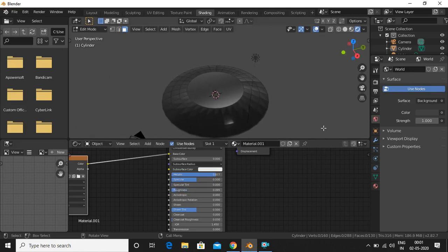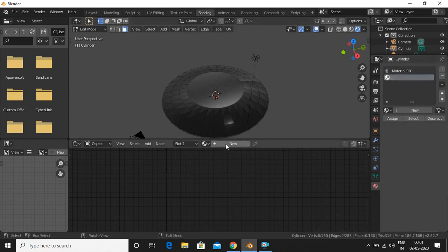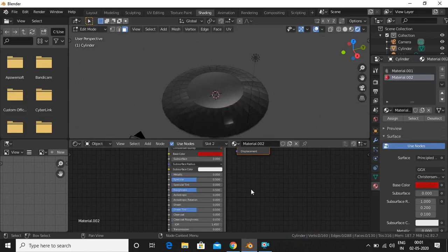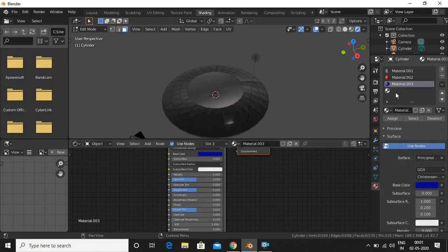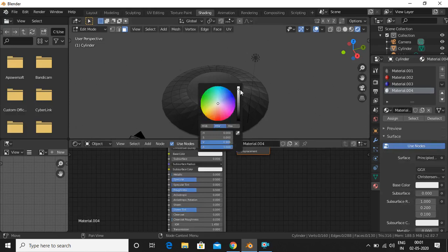Now we add more materials. In material properties, click the plus sign and add new materials: one with a red color, one with a blue color, and one with a silver color.